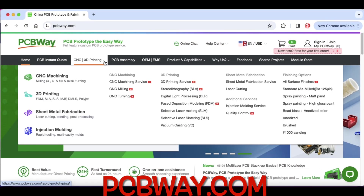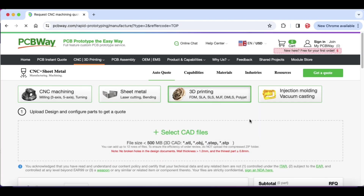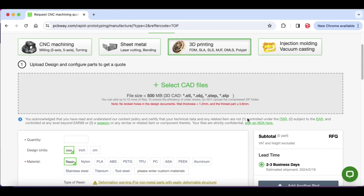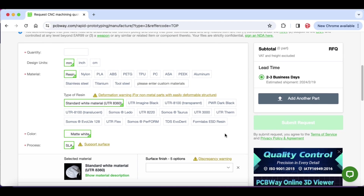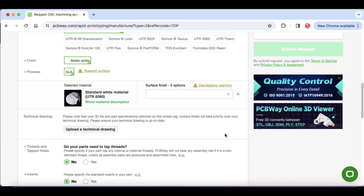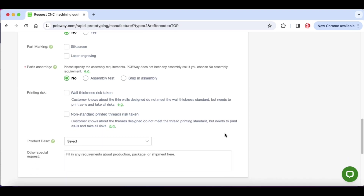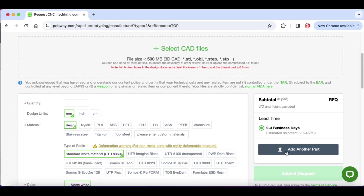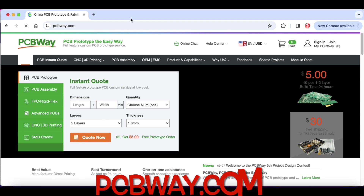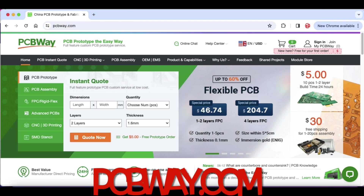If you don't have a 3D printer or you want to print on a high-quality one, you can go to pcbway.com, click on 3D printing, and upload the files you can download from Thangs.com. There are a lot of selections you can make — you can even print in clear if you want. Once you hit submit, it gives you an instant quote including shipping, right on the right-hand side. It's an easy way to get a print like this without buying a 3D printer.